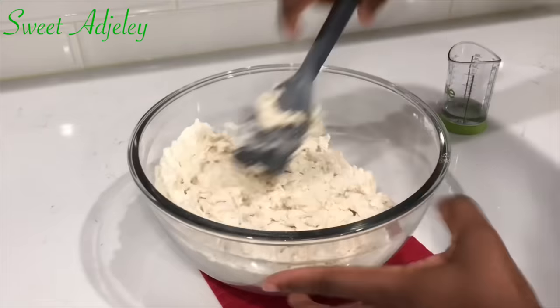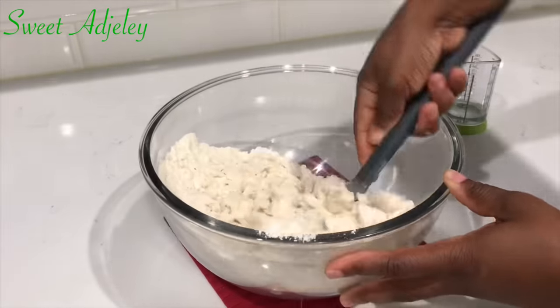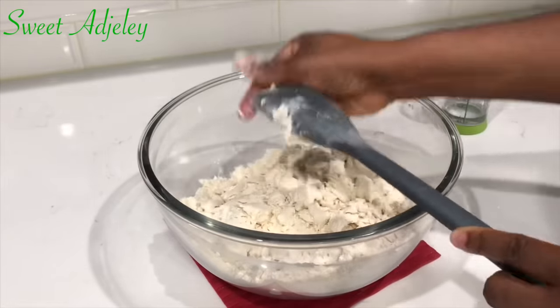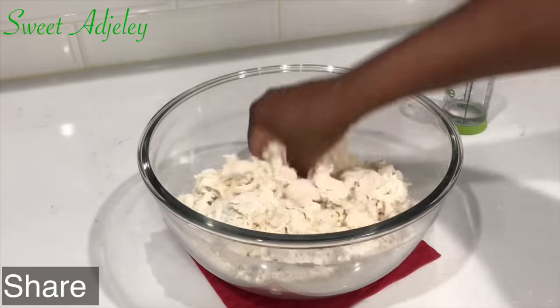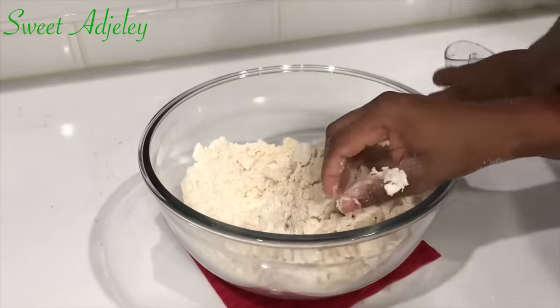I want it to be a nice soft dough. If you make it a stiff dough it'll be hard for you to roll it out and cut it. But if you make it the right texture — which is a nice soft dough — everything comes easy after that.